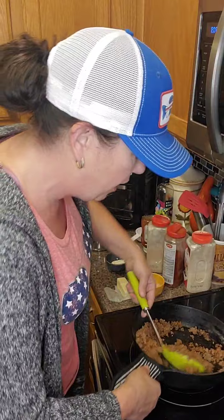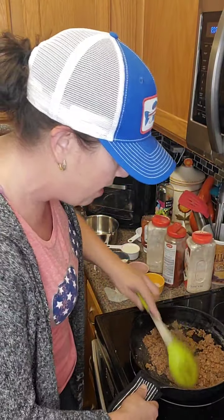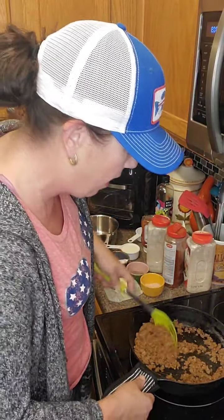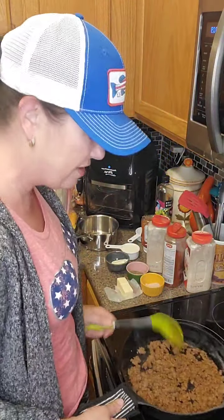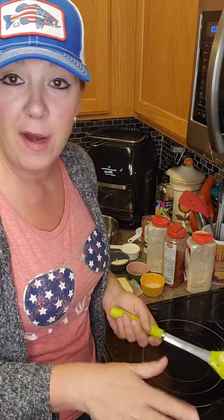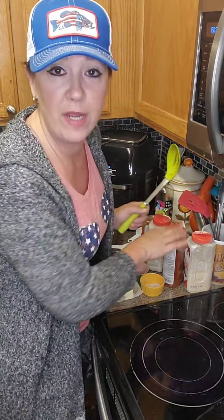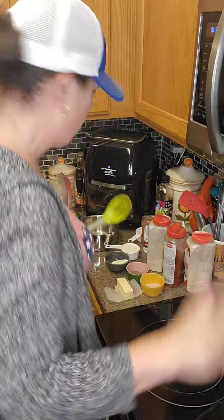So to summarize: brown your burger, throw in your seasonings — onion powder, garlic powder, paprika, a little bit of salt and pepper — and put a little bit of sugar-free ketchup in there. If you don't have sugar-free ketchup, a little bit of tomato paste will work. That's the burger mixture.